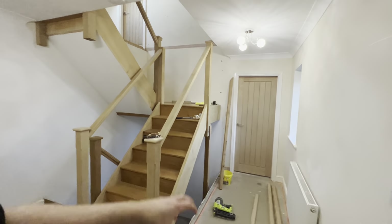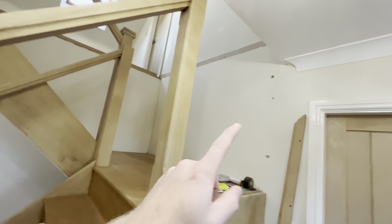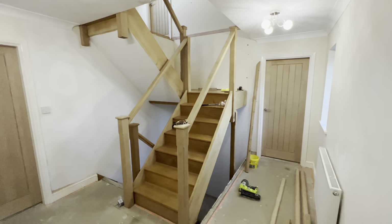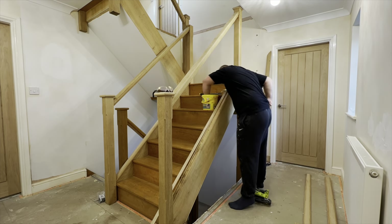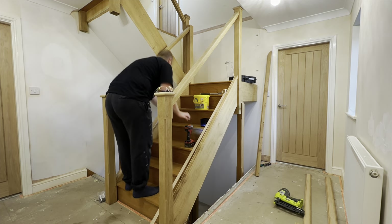Then we'll mount all the base rails, handrails where we can, the new posts. I don't have them turned at the minute, but I'll get them fitted. We've got one there, one up there, and a new one there as well, and then everything else can be fitted. So, we're in a position to get the glass in - let's get going, no messing about. The first job was fitting the base rails. Did that using the existing holes and the existing screws, just fixing in place using the impact driver, as you can see here.